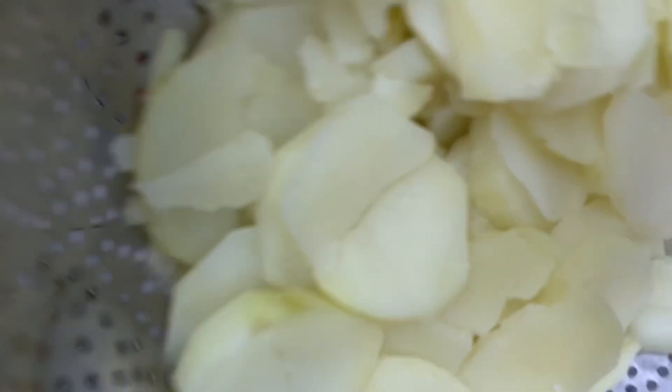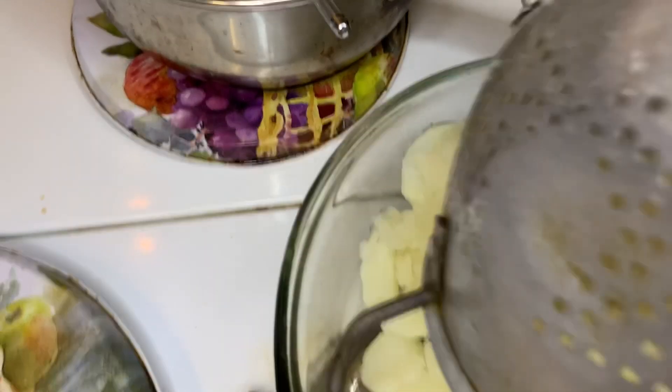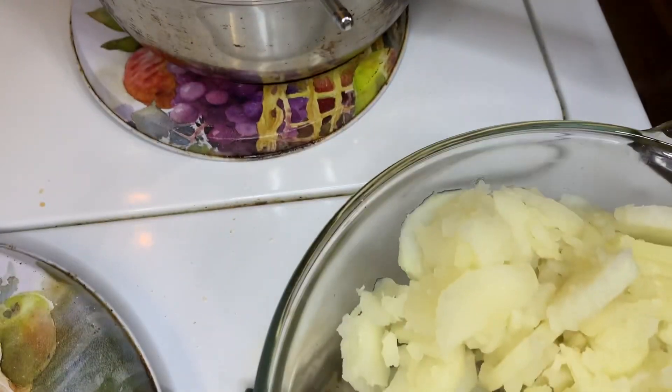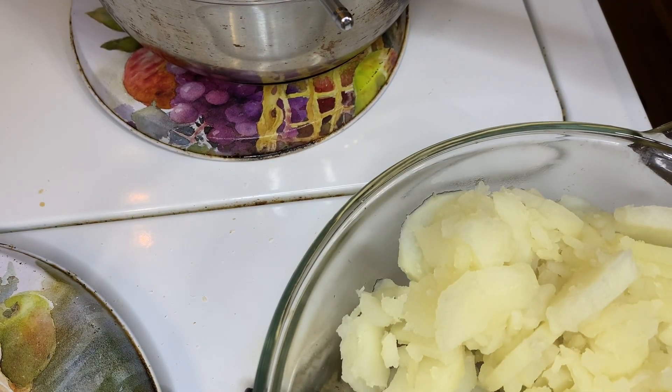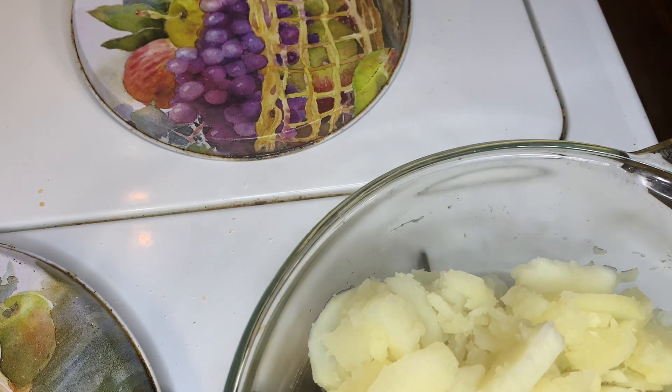Now I'll add my potatoes. I know some of them they said were overcooked, but I'd rather have them overcooked than undercooked — that's why I cook them like this.